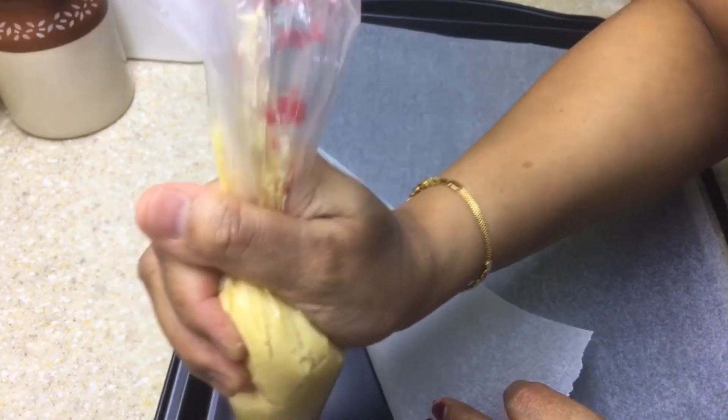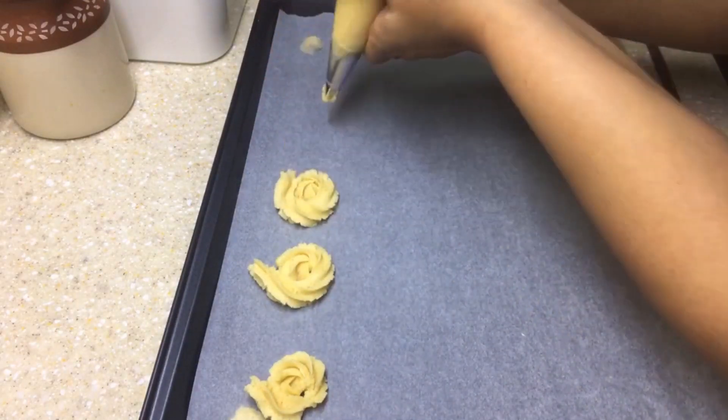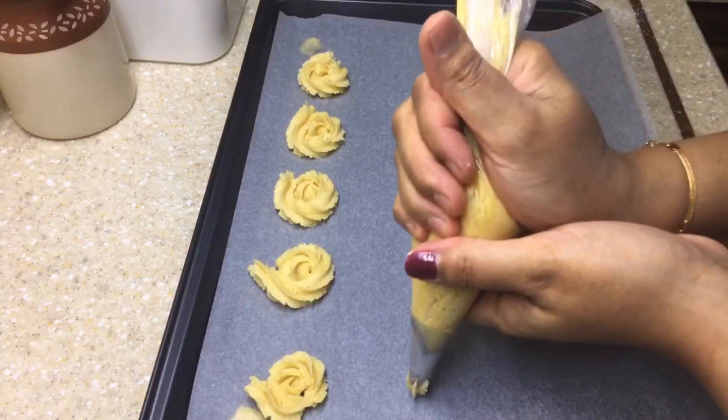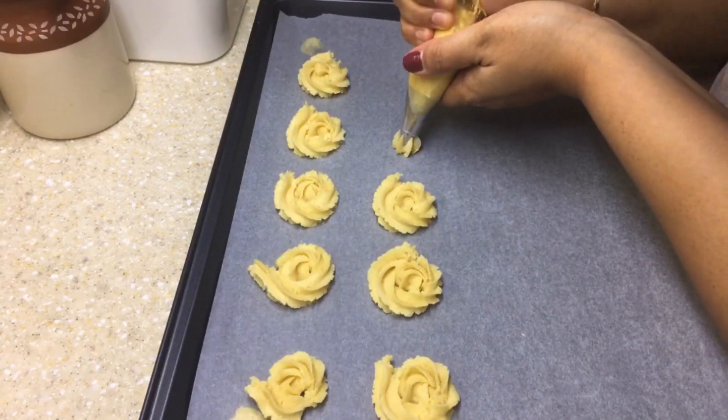Here I have a baking tray lined with parchment paper. I'm piping a little dough underneath the parchment paper to keep it in place. Now let's start piping rosettes. I've also tried piping some heart shapes and some flowers.